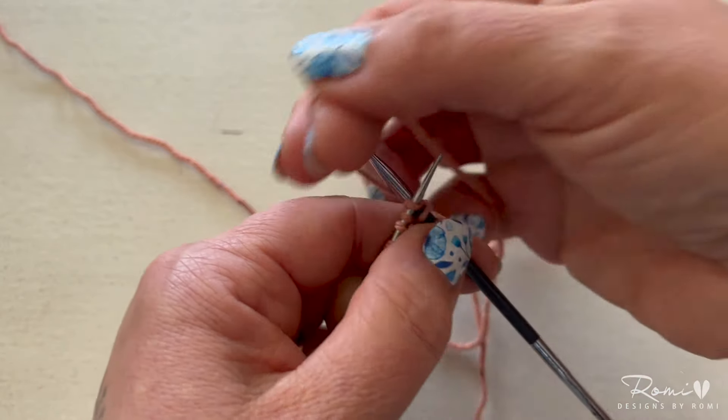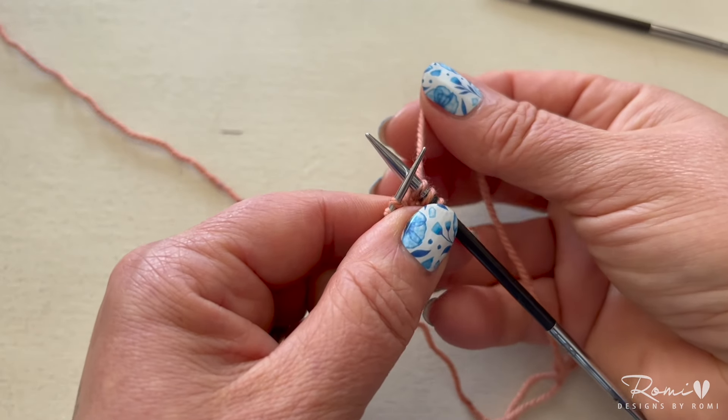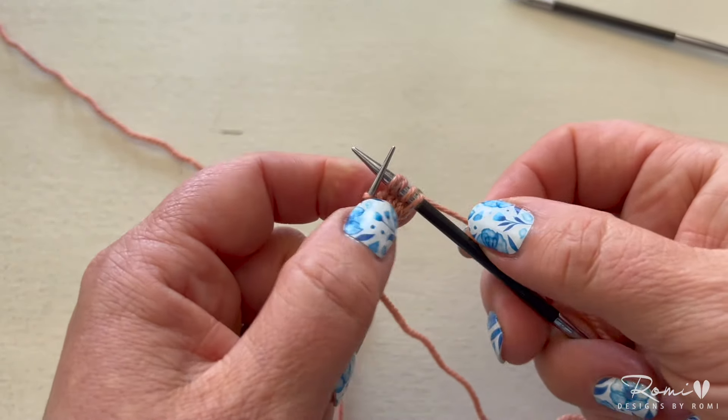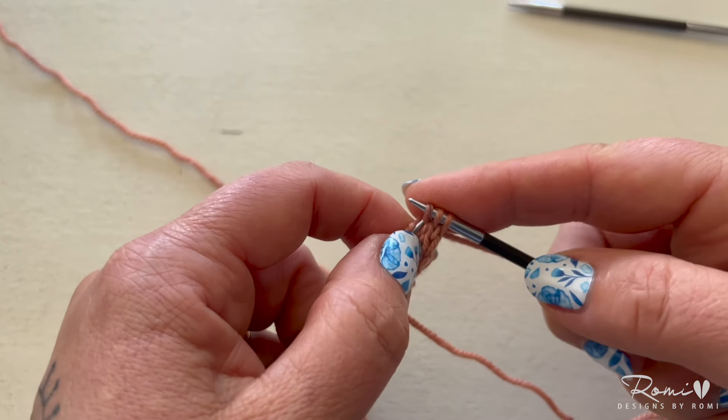This method works because it keeps the I-cord stitches nice and lengthened, and that makes the cast-on stretchy, while it minimizes the stitches cast on to be used for the rest of your garment.